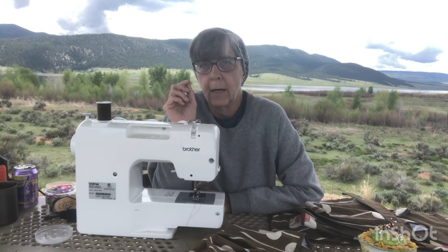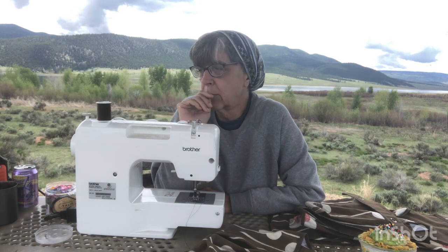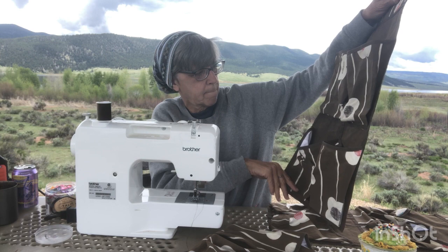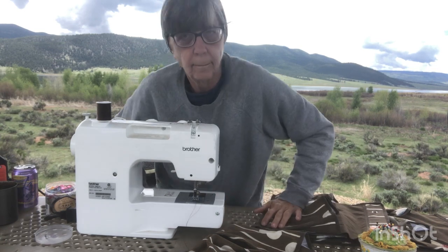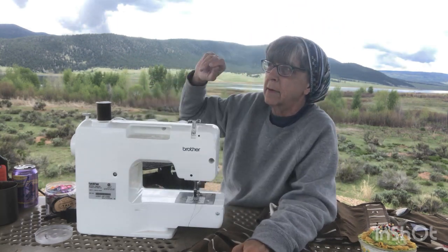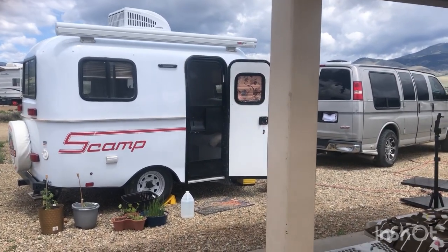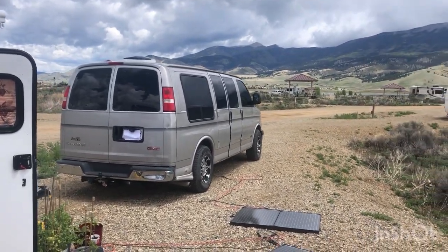One thing I don't want to do is drill any holes in my fiberglass — I just don't even want to go there with that. So I was thinking about maybe just hooking this on one of my little kitchen cabinets. I think that's what I'll do. I'm going to show you a glimpse of here at Eagle West — a quick look at my campsite. Like I said, it's been raining every afternoon here and it gets real windy.